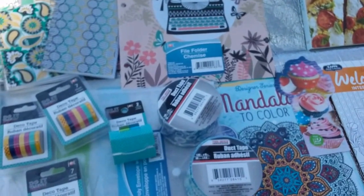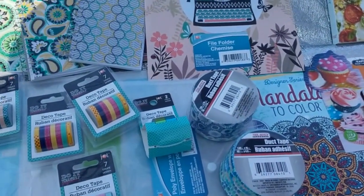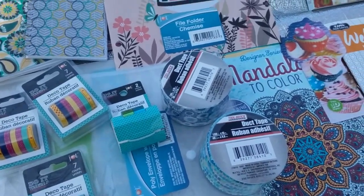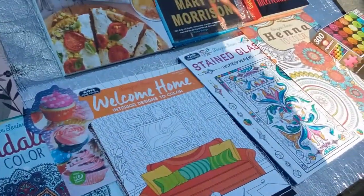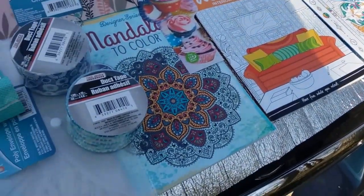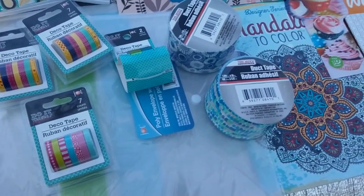It is springing. Dollar Tree has been doing the darn thing this spring. And today it's going to be a stationary, book, puzzle, washi tape, and duct tape haul. So let's get started.